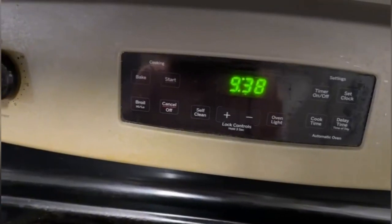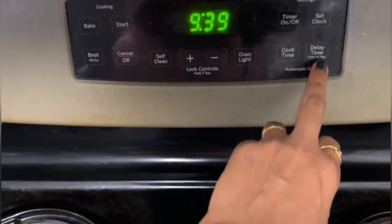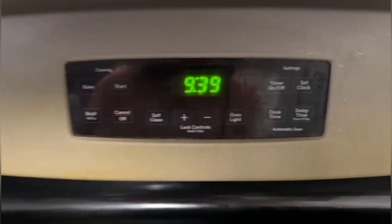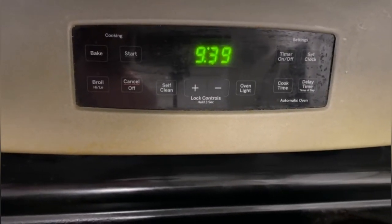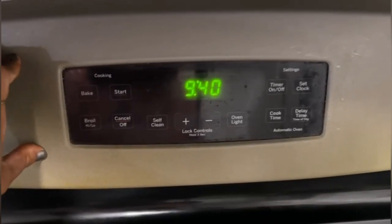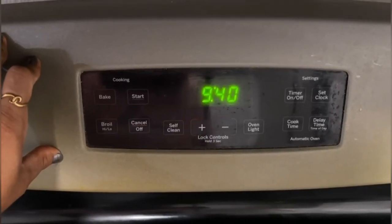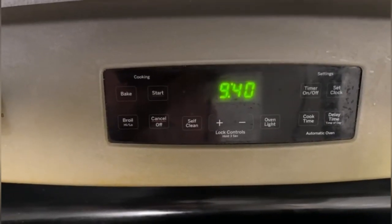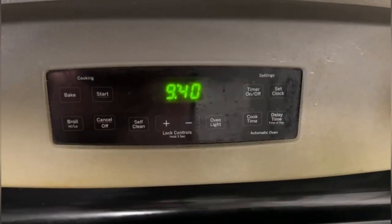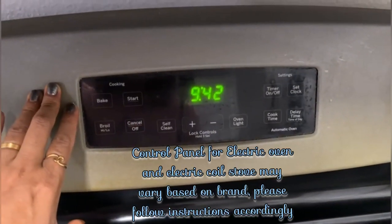I have set the time according to my time zone. You can do the same using the set clock option. This is really helpful when you cook — you don't have to go check the time separately; you can check it here. It's especially helpful when cooking for kids going to school and you need to keep track of timings.